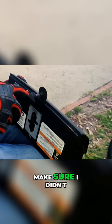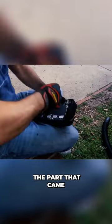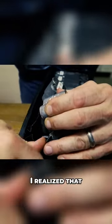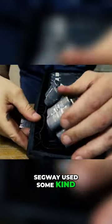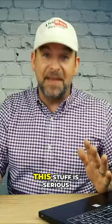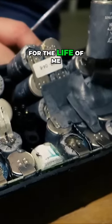I stayed very close to the edge to make sure I didn't cut any circuit boards and ruin this project for good. The part that came next was pure hell. I realized that Segway used some kind of industrial glue that people nicknamed Gorilla Snot. This stuff is serious, and if it's been in there for 16 years, I couldn't get these batteries out for the life of me.